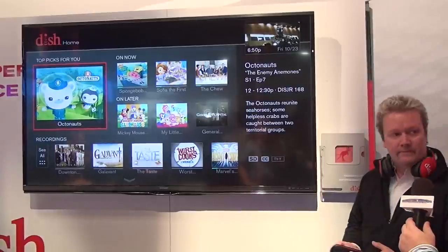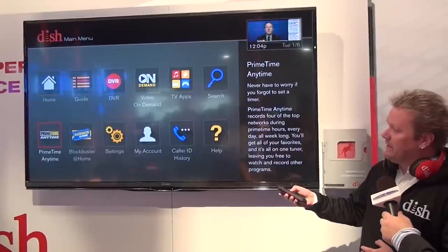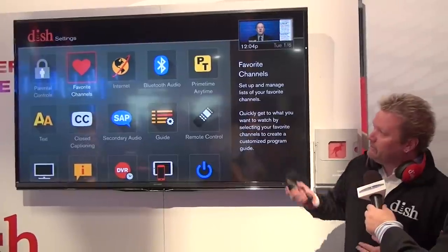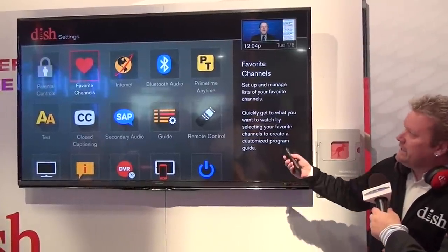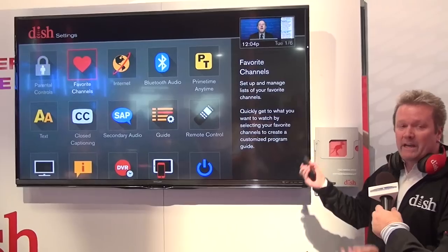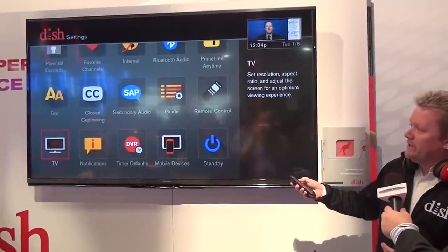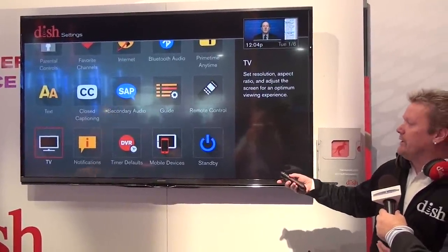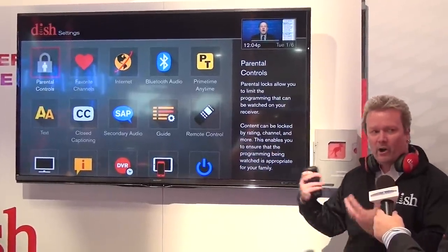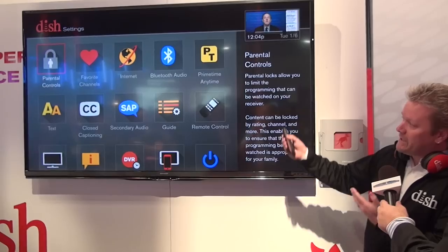I understand you also simplified the settings, which has been a major issue because it's hard to find things in the old settings. So we went into the settings and they'll look very familiar, but they are in fact very reorganized. Everything that's really of value to the customer or a way of customizing your experience is right in the main settings. In the final version, we're going to have one called diagnostics, where you can go in and look at all your whole-home settings and all the technical nitty-gritty if that's what you're interested in.